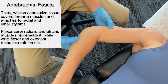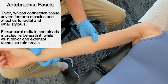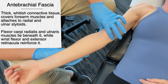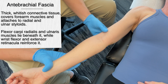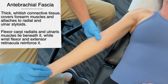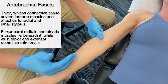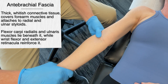We can actually affect multiple neurological structures by working on that area. Then we talk about the anti-brachial fascia — it is thick white connective tissue covering the forearm muscles and attaches to the radial and ulnar styloids. So even though we're talking about the fascial expansion for the elbow, this goes all the way down and connects right to the wrist. Other muscles such as the flexor carpi ulnaris lie right underneath it, while the wrist flexors and extensor retinaculum reinforce the whole anti-brachial fascia.